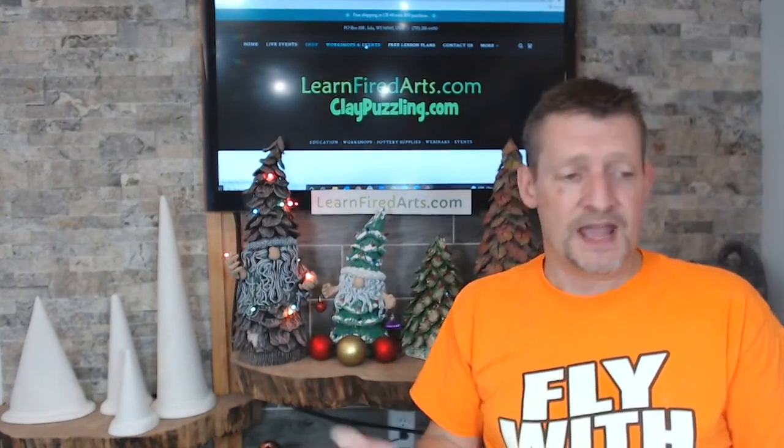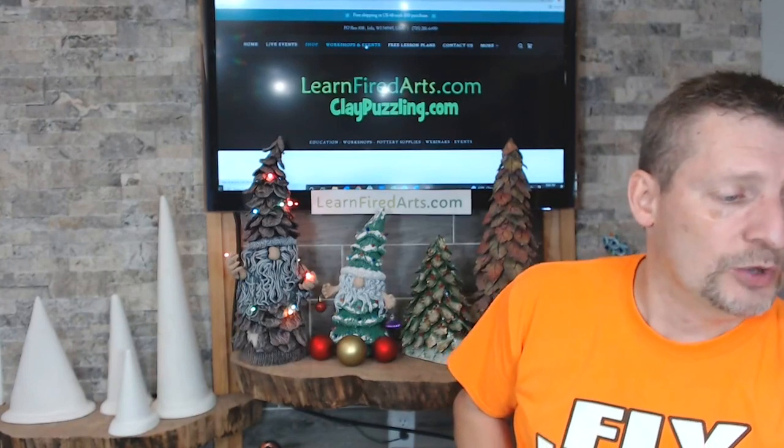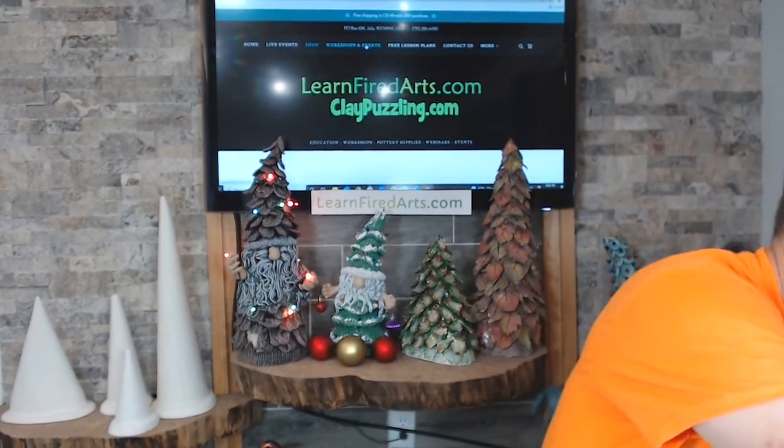Tonight I'm working with a raccoon clay body. The reason I like it is it has sand in it, which adds stability. With a smooth clay, once you start adding all the different pieces, the weight builds up and things can start to tilt and collapse. If you're working with a mid-range clay or a high-fire clay, any of those will work for this technique.